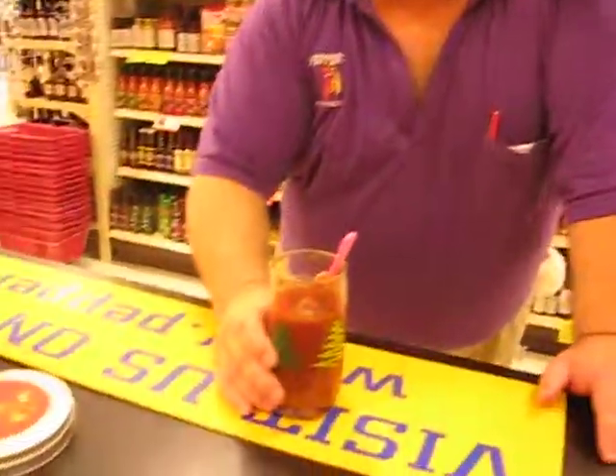I like to rim them, and I like to put stuff in them. So we're using a little Freshies Bloody Mary rimmer, so when the first taste from the Bloody Mary goes to your mouth, you've got that great taste of the flavoring coming to you right away.